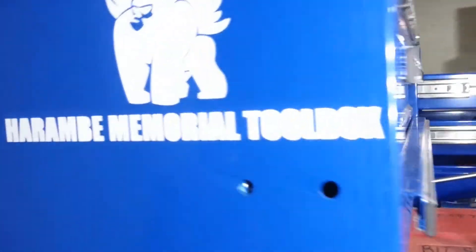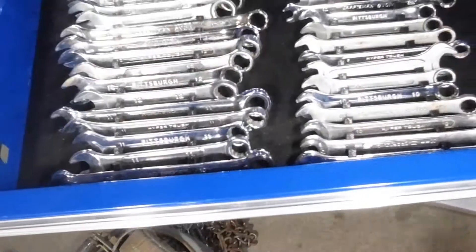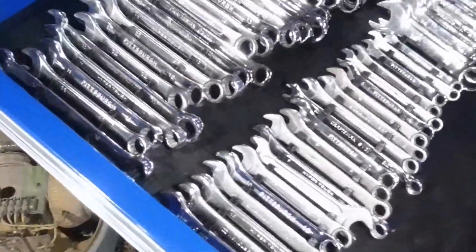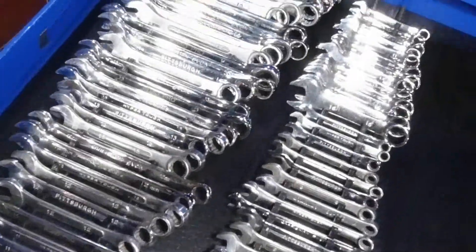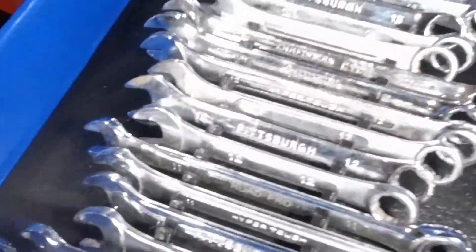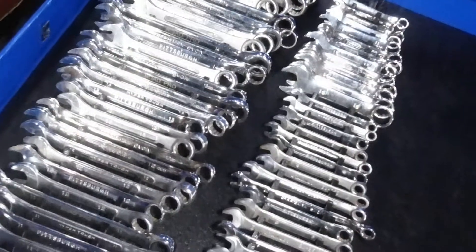Let's come on over here to the Harambe memorial toolbox and check this out. Wow, I'm really pleased with the way this turned out. This is just my metric wrenches for now. As you can see they're not going anywhere, they're not really moving. I can easily read all of them. This is just great — this is so much better.